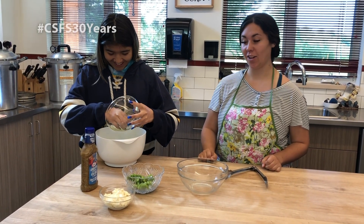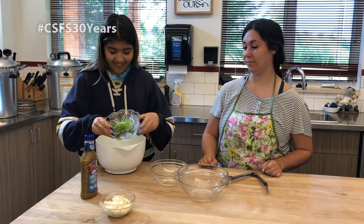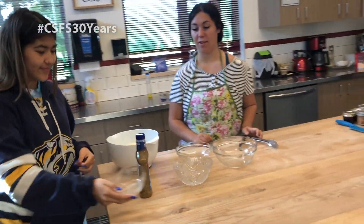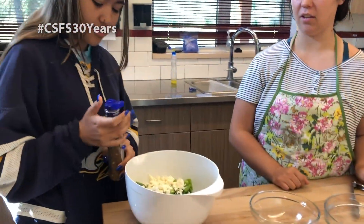Brianna is going to put everything together and then we'll show you the finished product. Then you put the dressing on if you like — today we're just using a Kraft Greek feta dressing.